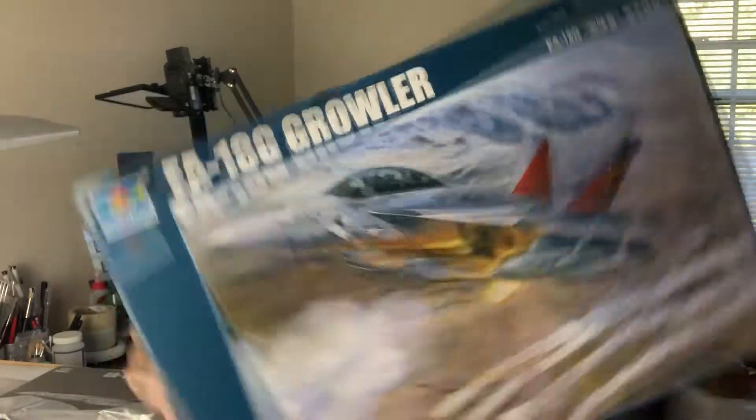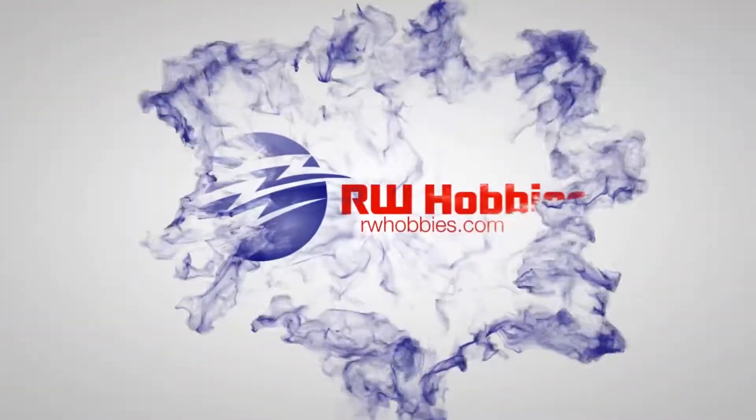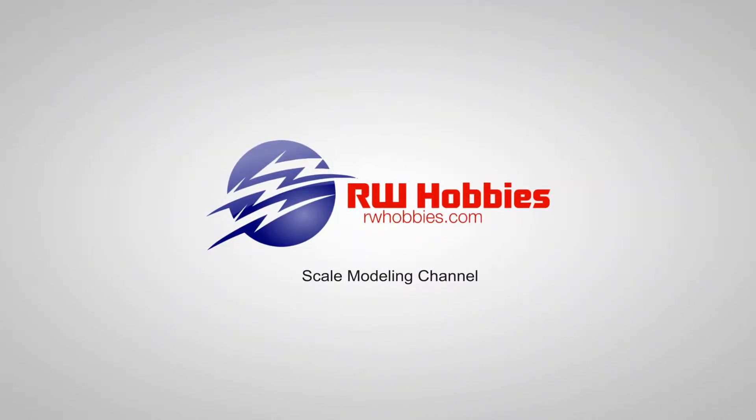Hey guys, Richie from RW Hobbies. Brand new build series and something people have been asking me a lot about for the past couple of years - we're gonna start work on Trumpeter's 32nd scale Growler.